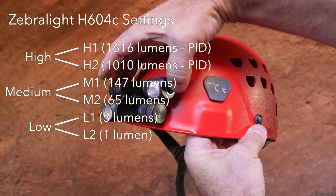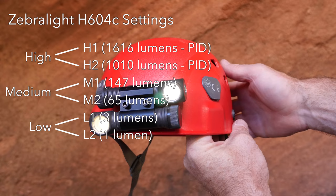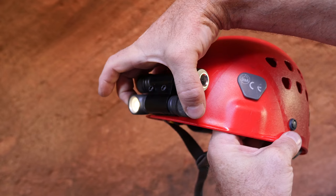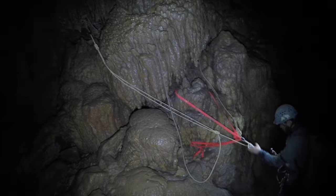For each of the low, medium, and high levels there's a secondary level that can be accessed with a double click of the button. The lower output secondary level can be programmed to one of three settings, but changing this is complicated — refer to Zebralight's user manual for more information. There are also several strobe modes available, but these are of limited use to cavers. There is also a battery charge indicator: with the light turned off, click the button four times quickly. The LED will flash one to four times to indicate the battery state of charge, with four flashes being fully charged.